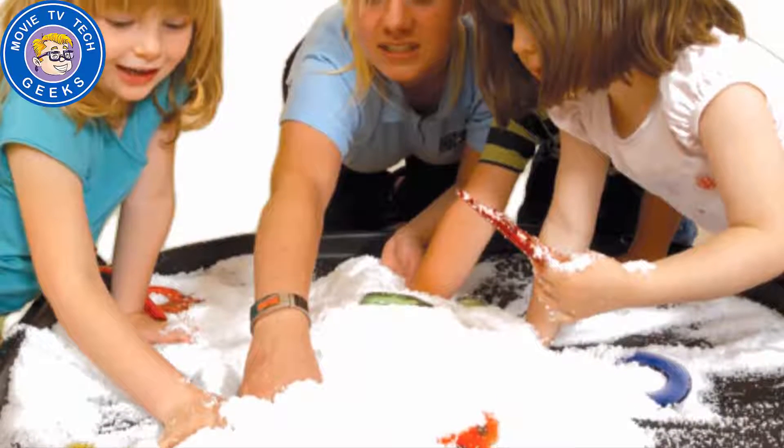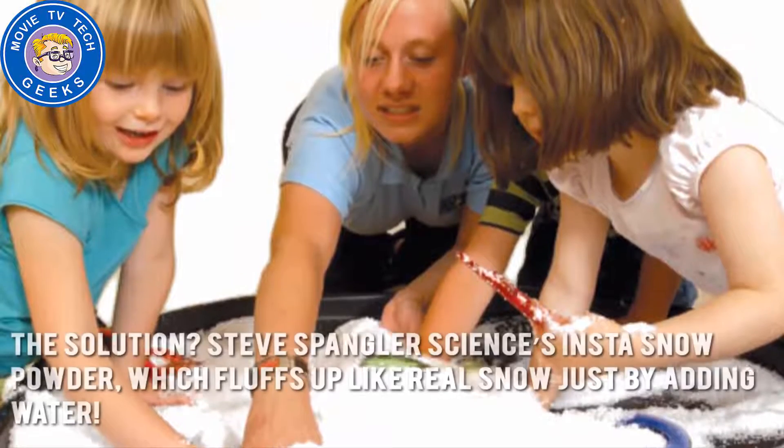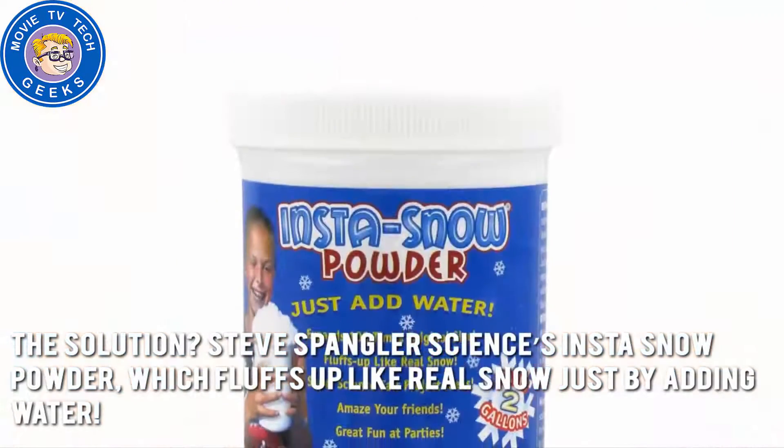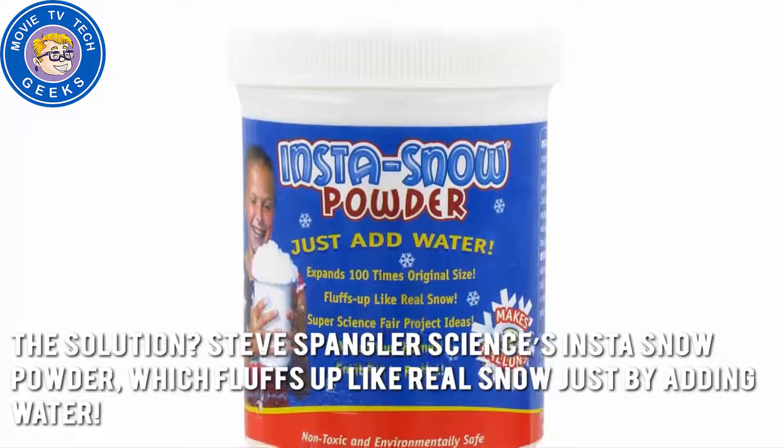Sometimes playing outside in the snow is just not practical or even healthy, especially for kids. The solution? Steve Spangler Science's Insta-Snow Powder, which fluffs up like real snow just by adding water.